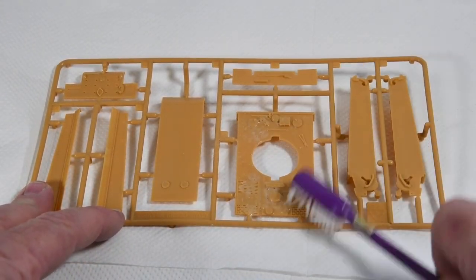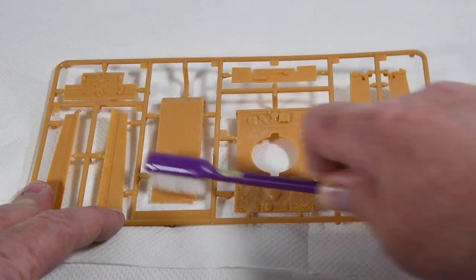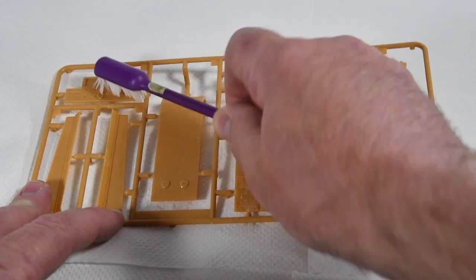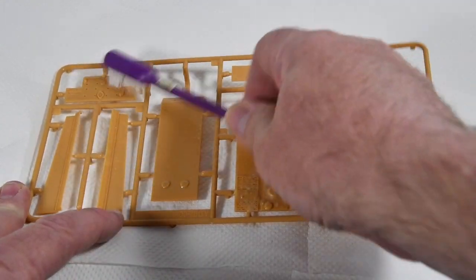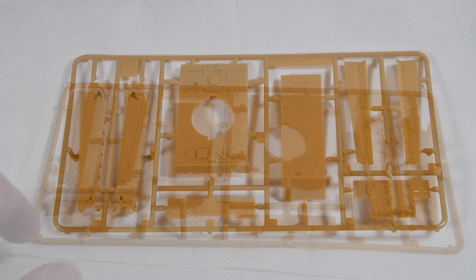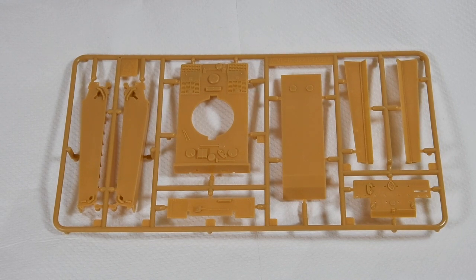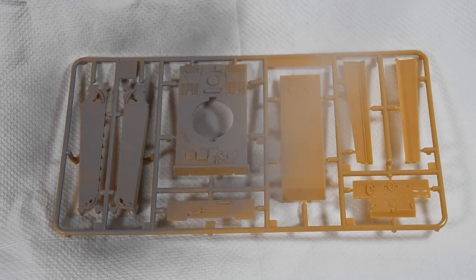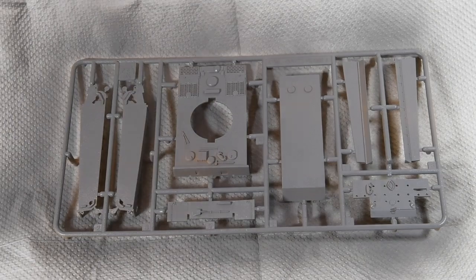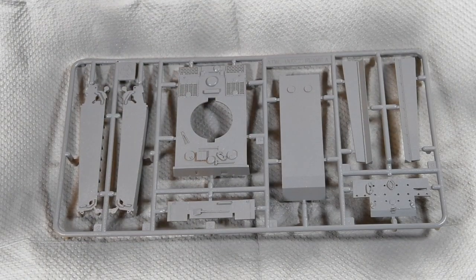The first thing we need to do, as always, is to give the parts a gentle clean in a mild detergent — a few drops of washing up liquid in a cup of water. This cleans off any oil residue left over from the moulding process. When the parts are dry I always give the model a light spray of primer. It makes it easier to paint later, though you don't have to do this if you don't want to, provided you've washed the kit first.